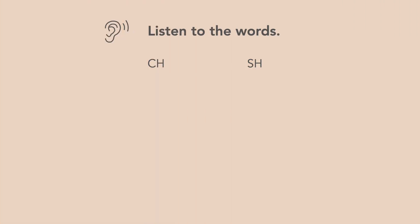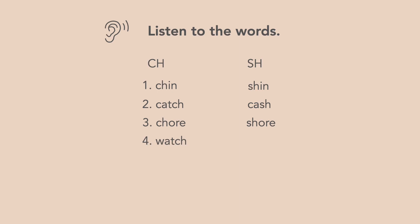Listen to the words. One: Chin, Shin. Two: Catch, Cash. Three: Chore, Shore.